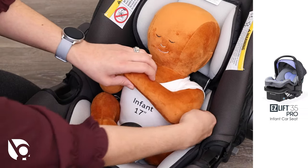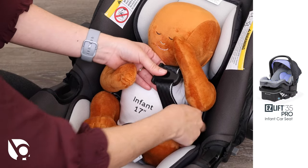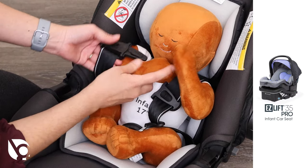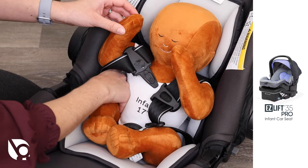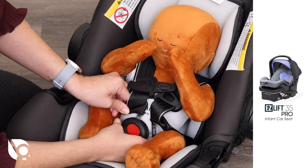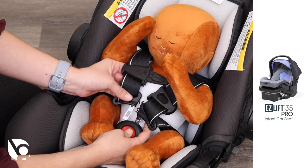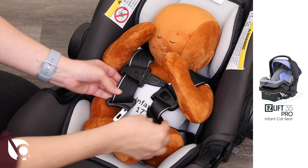To secure the EasyLift 35 Pro Infant Car Seat buckle, place the safety harness around your child's waist and over their shoulders. Insert both buckle tongues into the crotch strap buckle. Make sure that you hear the tongues click into the buckle. Pull up on the harness straps to ensure that they are secure. Press the center of the buckle for a quick release.